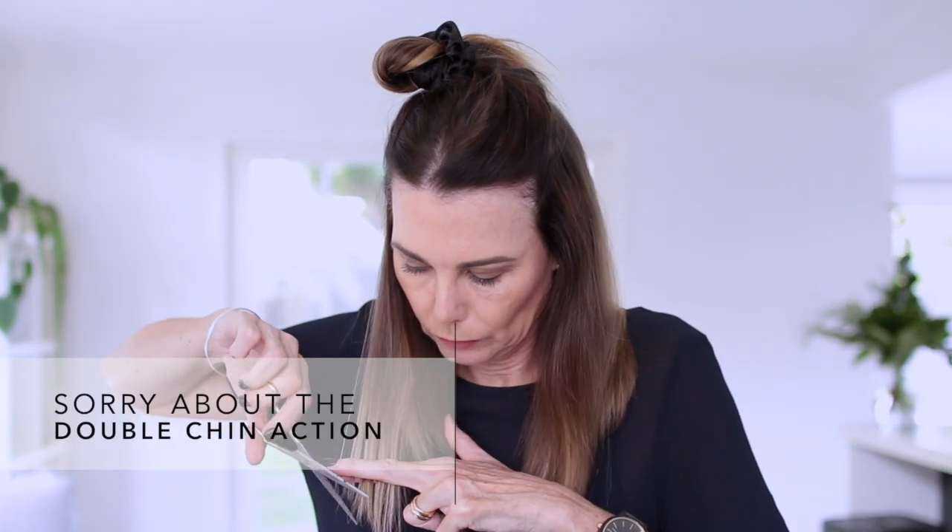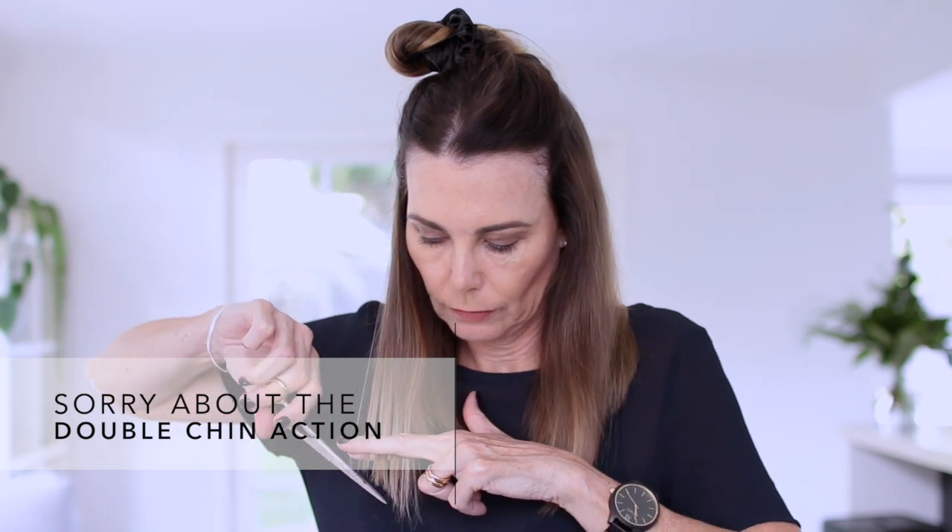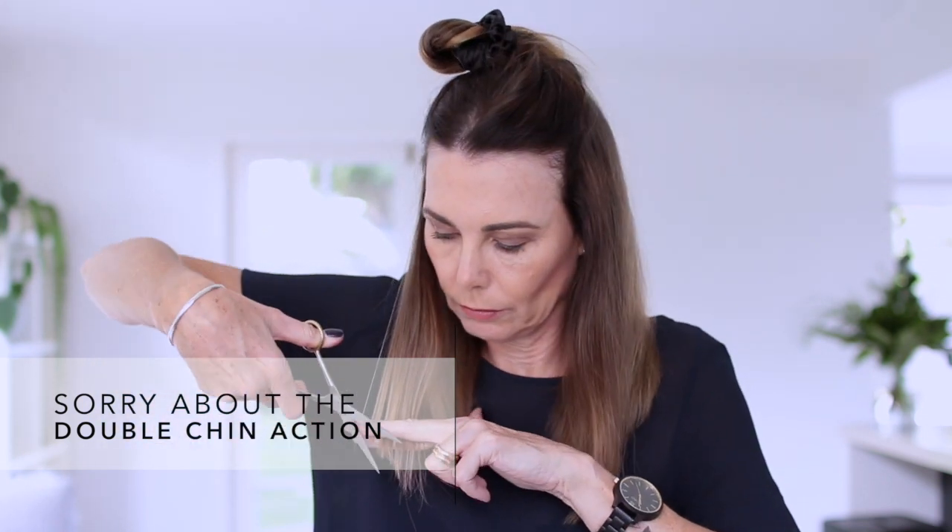Then I just take another section — this time about a couple of inches above my ears — and put the rest up again. All I'm doing is grabbing a section and using that first cut as a guide to how much to take off. I trim on a slight angle, and this means that I end up with a blunt cut without it being shaped or angled when it's finished.